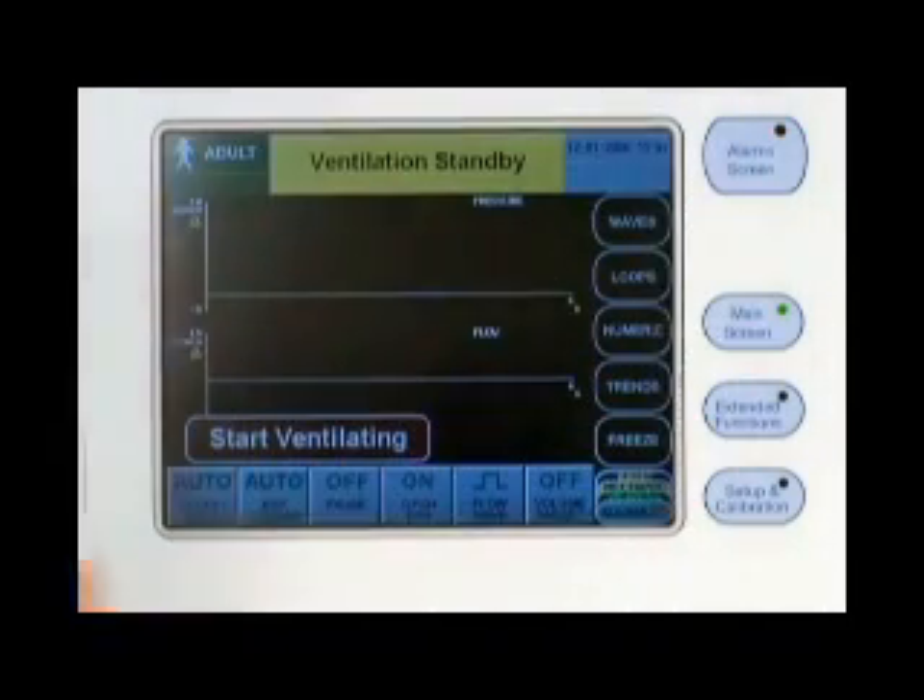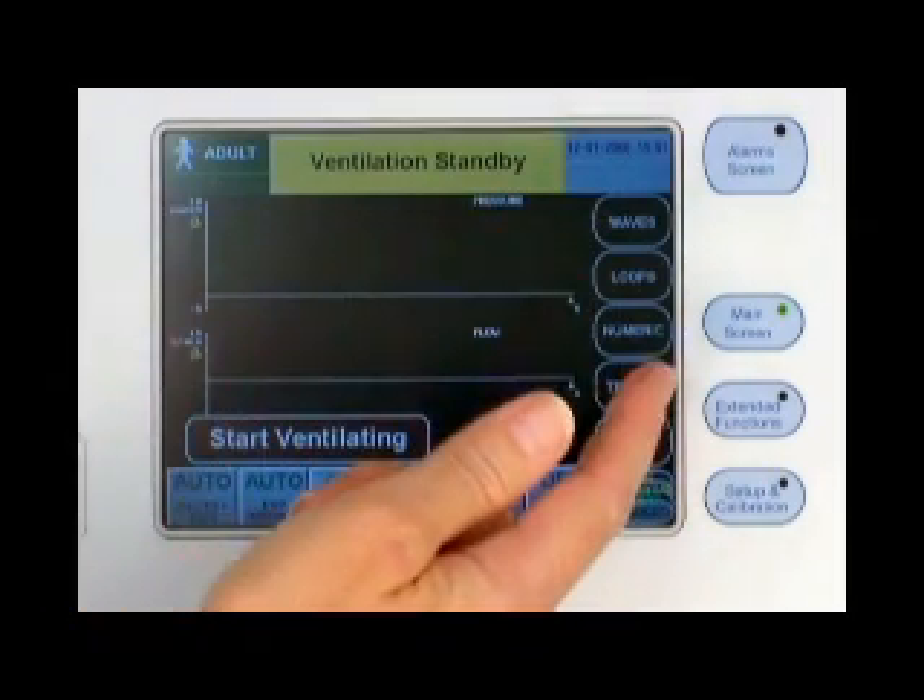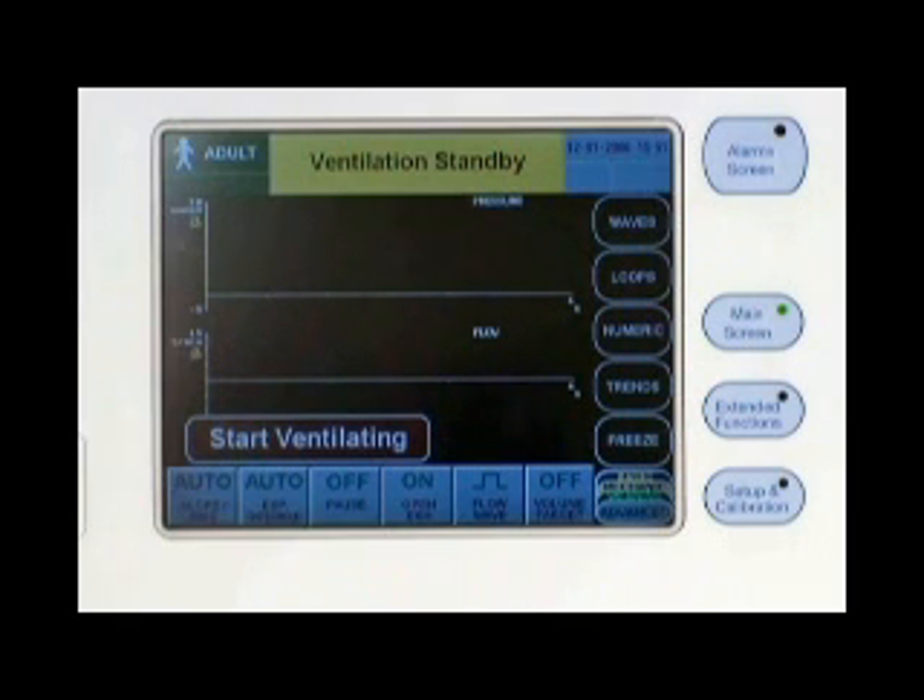The main screen menu button allows you to choose different screen displays. You can display different combinations of waves or loops, display a full numeric screen, or display two different sets of trends. The freeze button allows you to freeze the screen for better viewing or for saving to the internal memory so that you can download it as a bitmap file to a USB flash drive and view it on a computer.